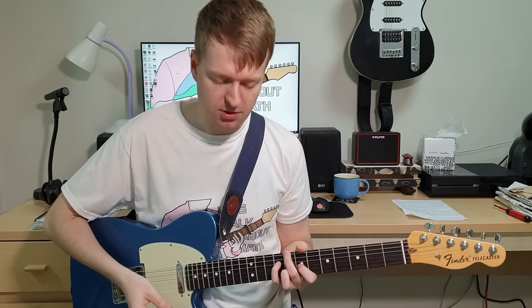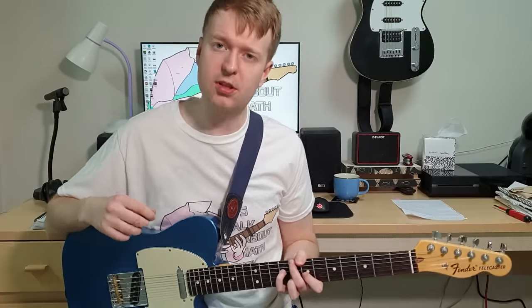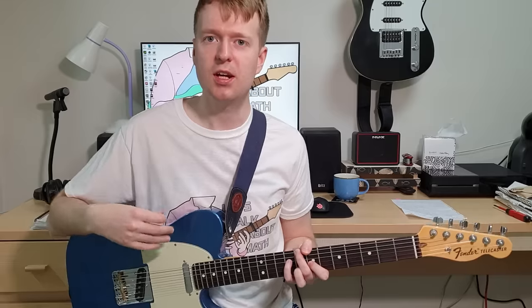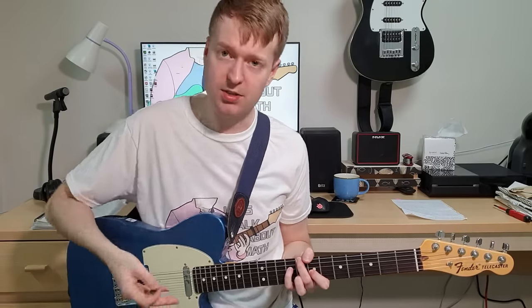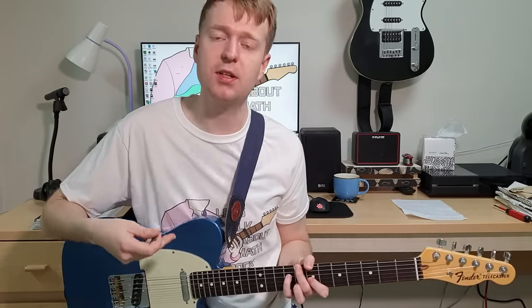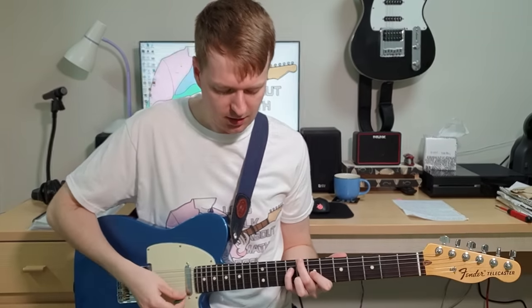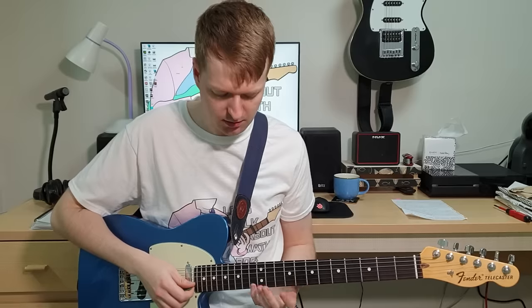So it's just based around two chords. A lot of us stress about what scales to use with certain chords, and it's good to know that because it's obviously going to work its way into your playing if you learn the scales. But it's also very important to use your ear, and that's exactly what I did for this. So with this chord, which notes sound nice over it? Eventually I worked out...